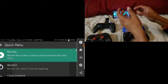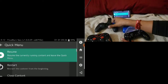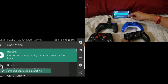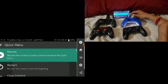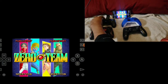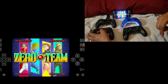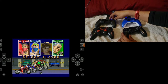All right guys, we're back. As you can see, they're already connected — one, two, three, and four. This is Player 3 and this is Player 4. I'll move them up a little bit. Let's go ahead and resume — press Select for Player 4, and there we go. Start, start, start, and start.